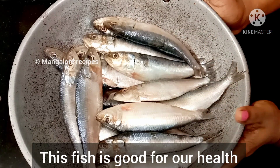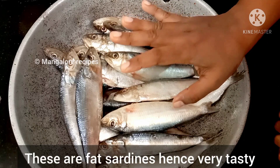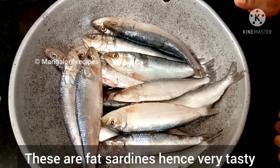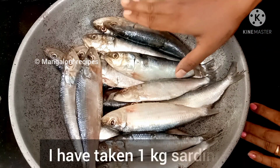My favorite meat. This meat is very tasty and healthy. We have a lot of fat. Let's note that this is 1 kg.